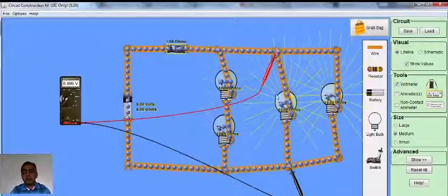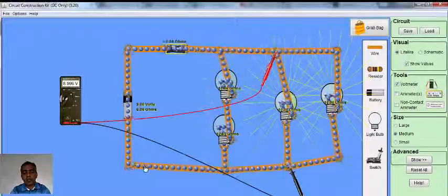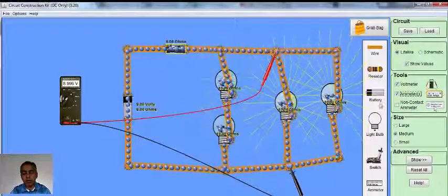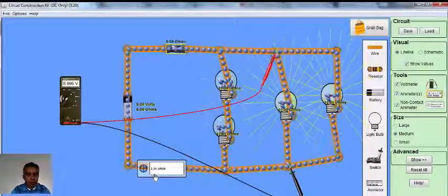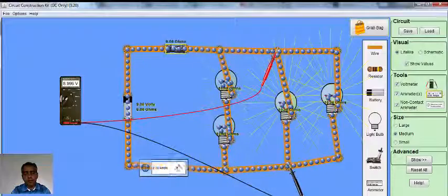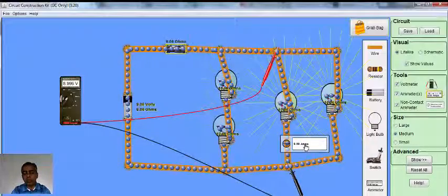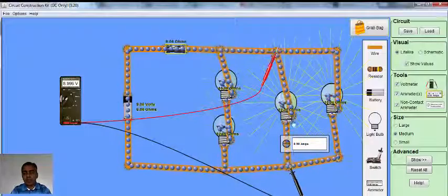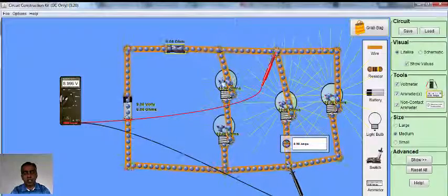And that is the reason that the bulbs connected in parallel light up brighter than the bulbs connected in series. Also, if you look at the electric circuit, let's look at the current flowing through each circuit. We have about 2.25 Amperes flowing from the battery. The current flowing in the series circuit is 0.45 Amperes, while the current flowing through each of the parallel paths is 0.9 Amperes — which means double the current is flowing through the light bulbs connected in parallel compared to those connected in series.